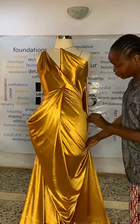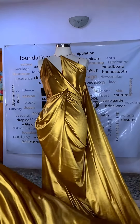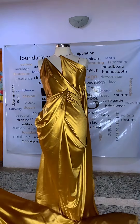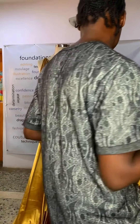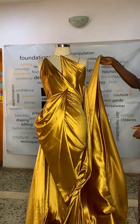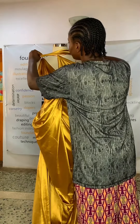You'll learn the different ways you can use to take off your drapes from the dress form. When you drape, you're supposed to wear those dresses that you drape, so it's not just about draping on the dress form. How do you remove it from the dress form? How exactly do you sew them? How do they become a wearable garment? All of this is what we'll be addressing in the draping workshop.